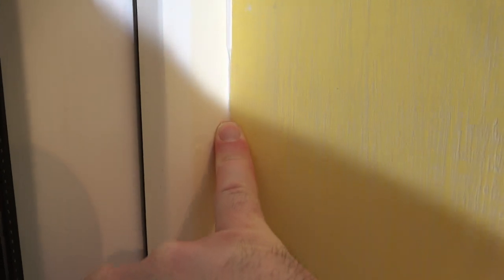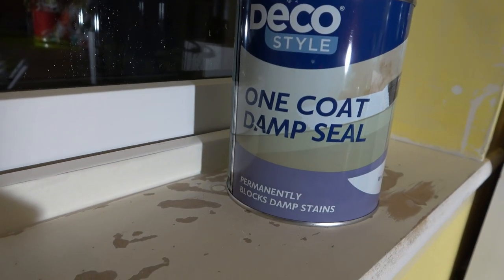Once you have the masking tape up, I'm adding a small bead of decorator's caulk, which I'm almost entirely removing again — basically just pushing it into the very crease of the corner.